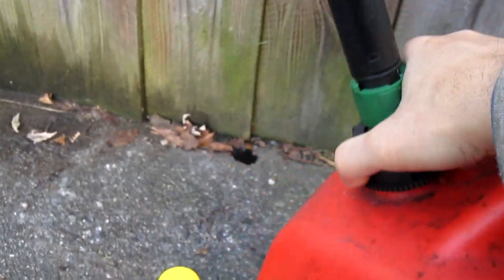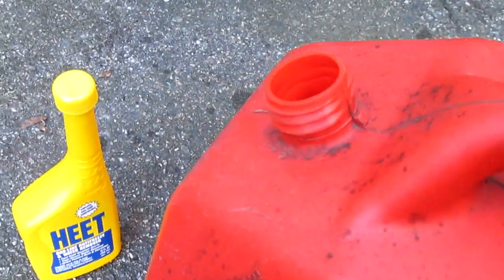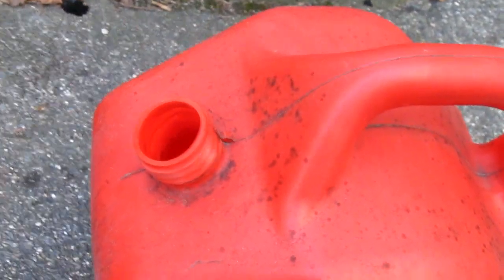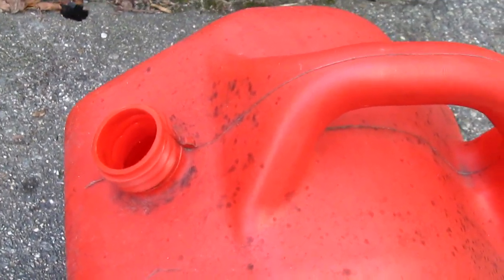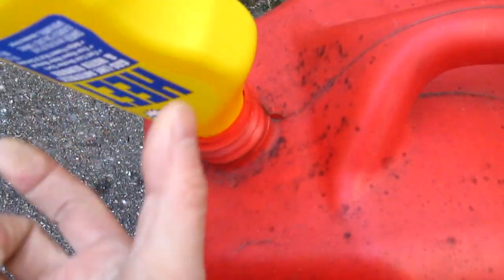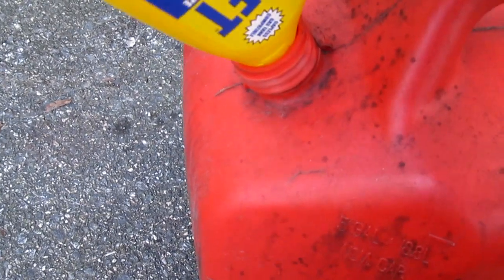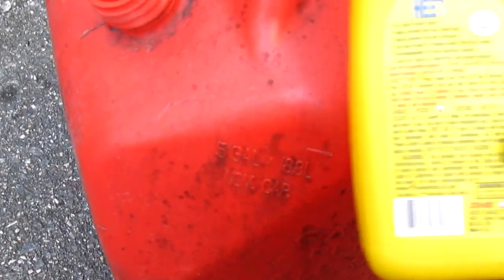The easiest way — put it right in here. Right now I have no gas in here, you can see there's just a little bit left. This is what I do every winter. I use the Heat, and it's a five-gallon jug right here. I just pour the whole container of Heat in there.